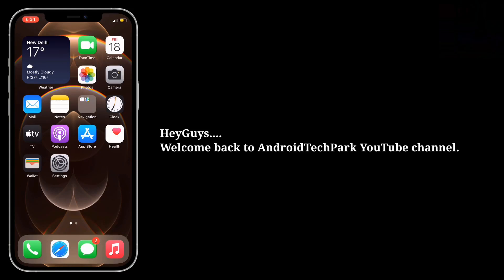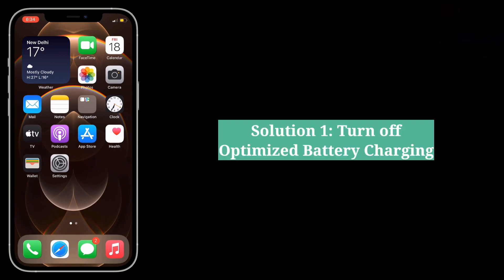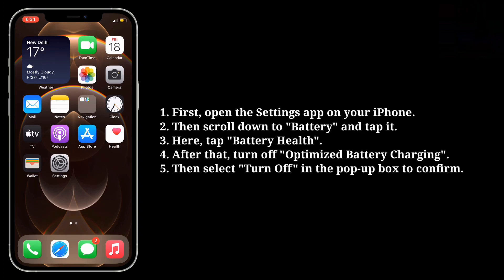Hey guys, welcome back to Android Tech Power. This video is going to tell you the solutions for iPhone 13, 13 Mini, 13 Pro, and 13 Pro Max battery percentage stuck. The first solution is to turn off Optimized Battery Charging.